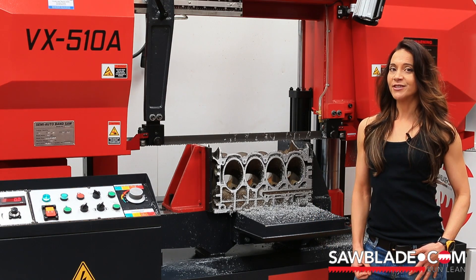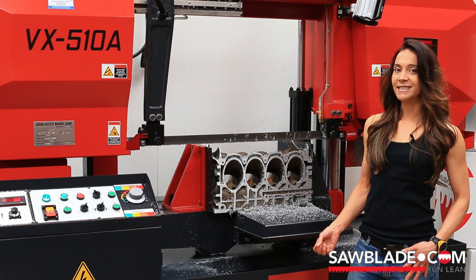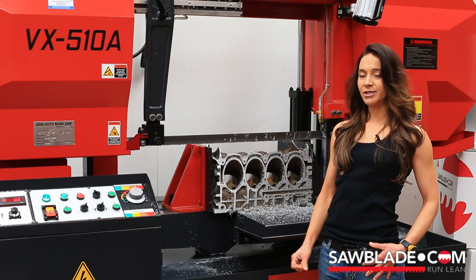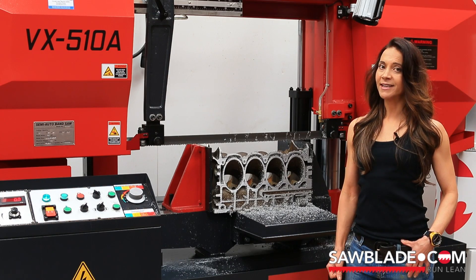Looks like that's a wrap for today's Curiosity Series video. The blade that we used today, as well as other sizes and types of blades, are always in stock and ready to ship at SawBlade.com, so be sure to check it out. On behalf of myself and our over 180 coworkers worldwide, thank you for watching.